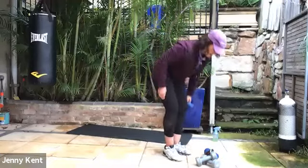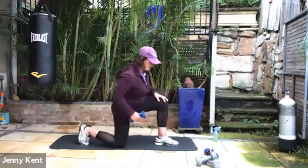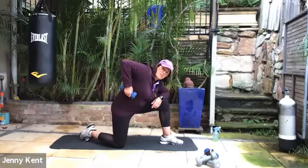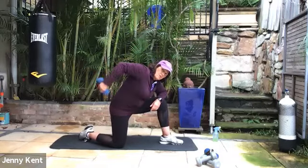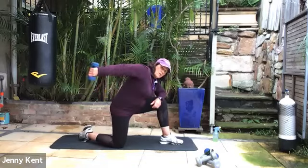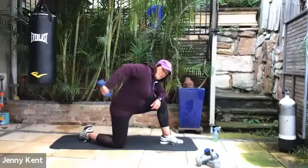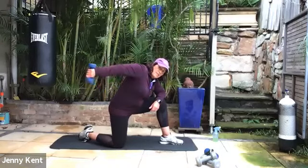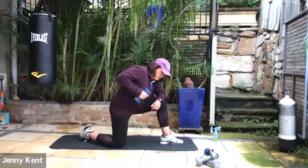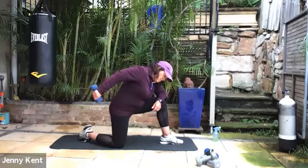Next one we're going to do is a tricep push. If you have a chair you can put your foot on just to give you a bit of stability, you can do that, or you can come down onto the floor like me. What we're going to do is take our elbow to the sky and straighten our arm out — it's for the tricep muscle. Nice and controlled. You don't need a lot of weight for this one because it's quite intense. Keep your elbows still and your hand comes underneath like a pendulum. As you lift it back, really give it a nice squeeze. You only need two or three kilos — I've got a three here, it's plenty.